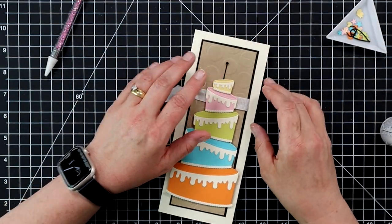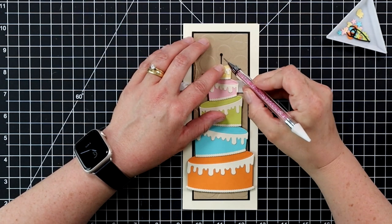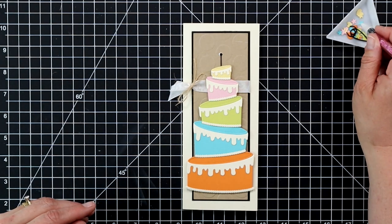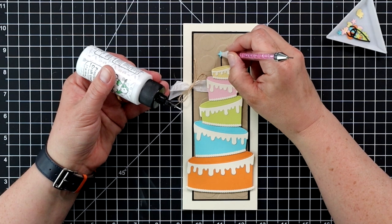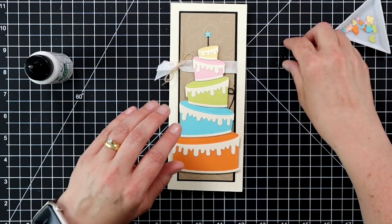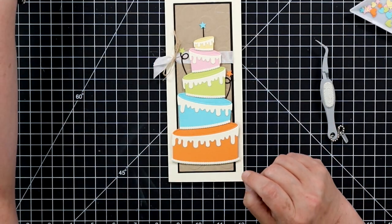I'm adding the candle right behind the yellow layer of my cake, moving it down a little so it's not too tall, and using some liquid adhesive to adhere it down. I'm okay if it squirts over a little because I'm going to take one of these stars and put it at the top. Then I'm taking my two other candles — putting one off the blue layer of the cake and another off the green layer — and adding stars to the tops of those as well.